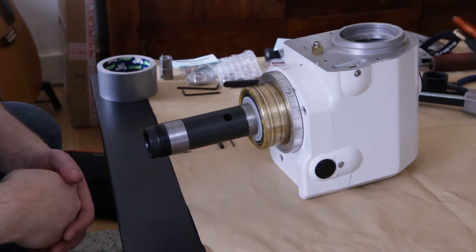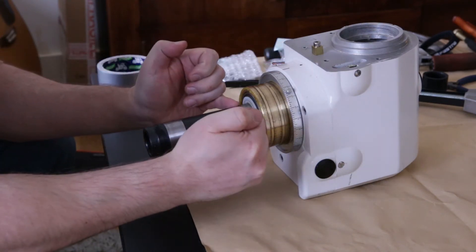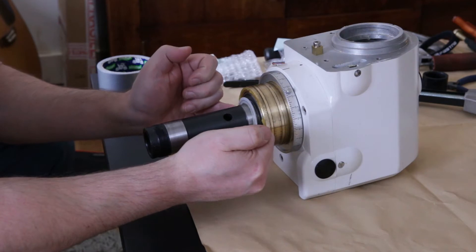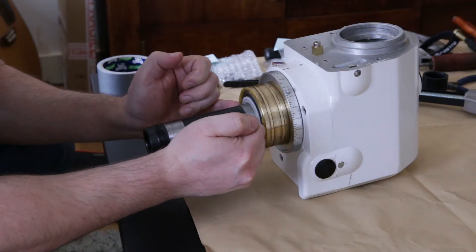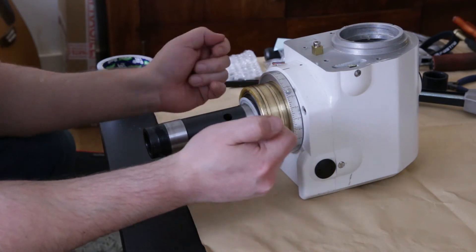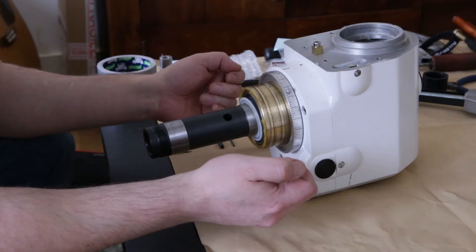The next step is to open up the RA axis assembly. Before doing so, I'd like to point out that there might be some plastic shims on the axis. You may not have them — I didn't have any on the declination axis — but there seem to be two on my RA axis on this side, and there may be more inside. Take note of them. I'm personally not going to remove them and will try to keep them where they are so I don't mix them up, because they may affect the backlash.